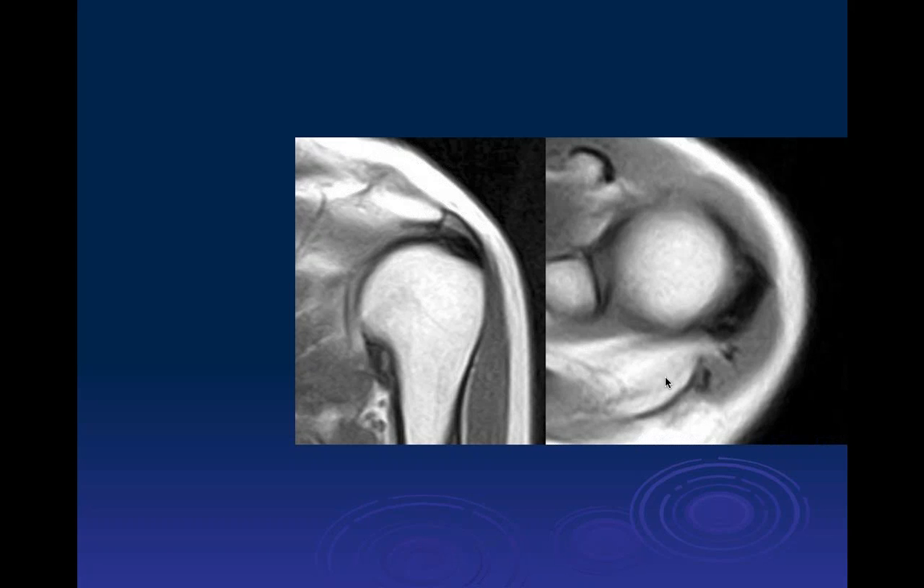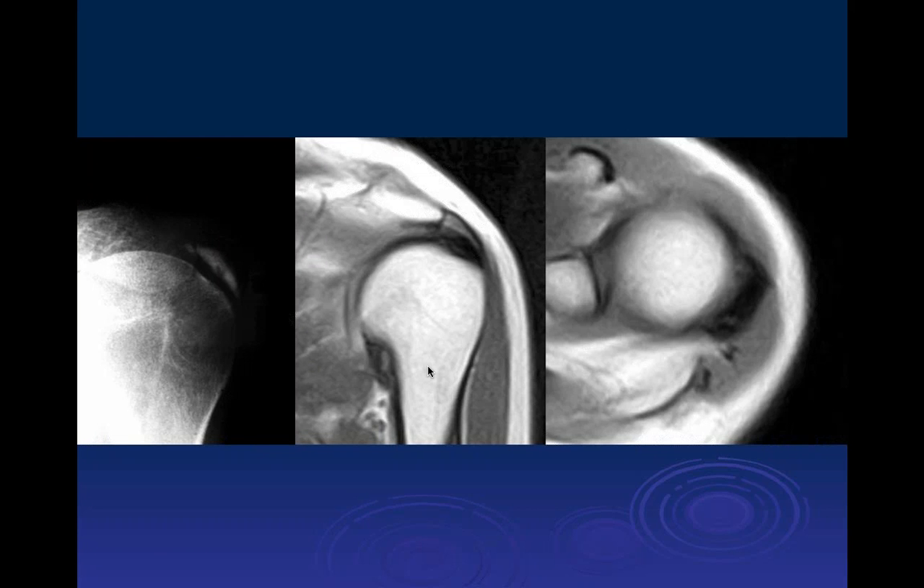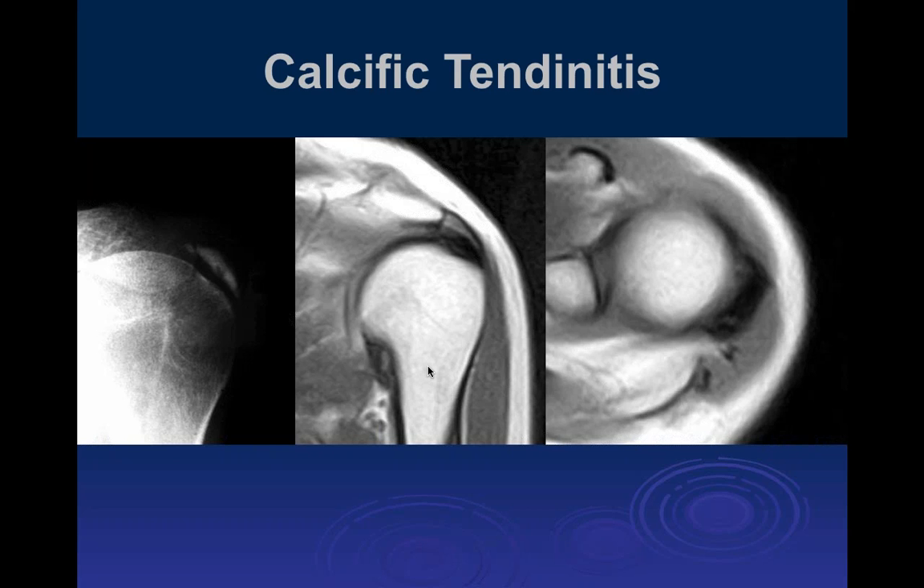On coronal and axial T1-weighted images there is an area of low signal intensity adjacent to the humeral head within the region of the supraspinatus tendon, thicker than usual. On radiograph this correlates with calcific tendinosis or tendonitis. The term calcific tendonitis refers to deposition of calcium pyrophosphate in the soft tissues.